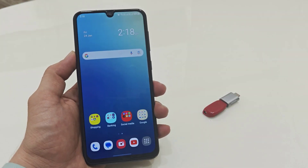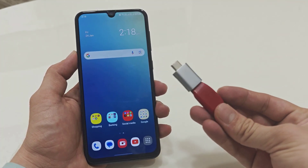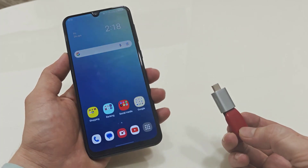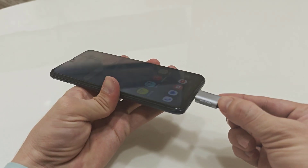Hello guys, how are you? Hope you all are doing well. Today I'm back with one of the most interesting videos. In this video tutorial, we will learn how to format a USB pen drive on any smartphone. You can follow this easy and simple method.